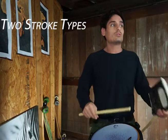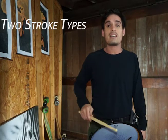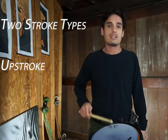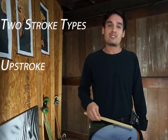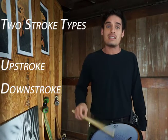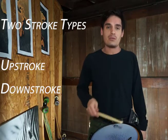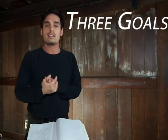We have two stroke types we're really focusing on: the up stroke, which sounds like a tap, and the down stroke or accent, in which we're going to stop the bead in a low position — stop the stick, stop the motion.